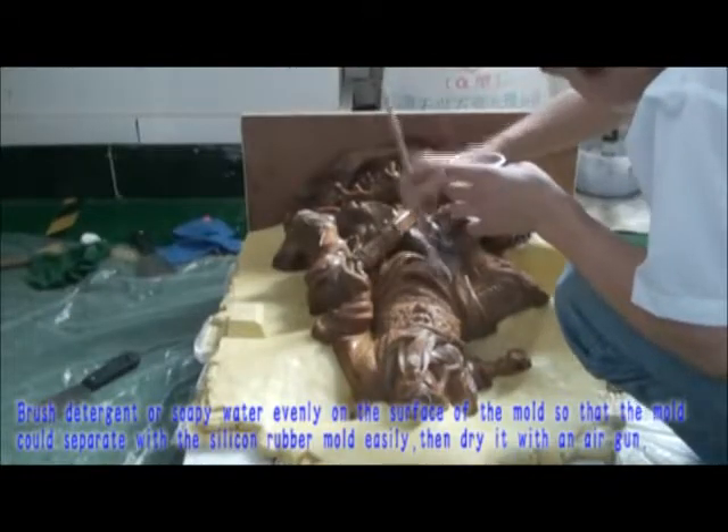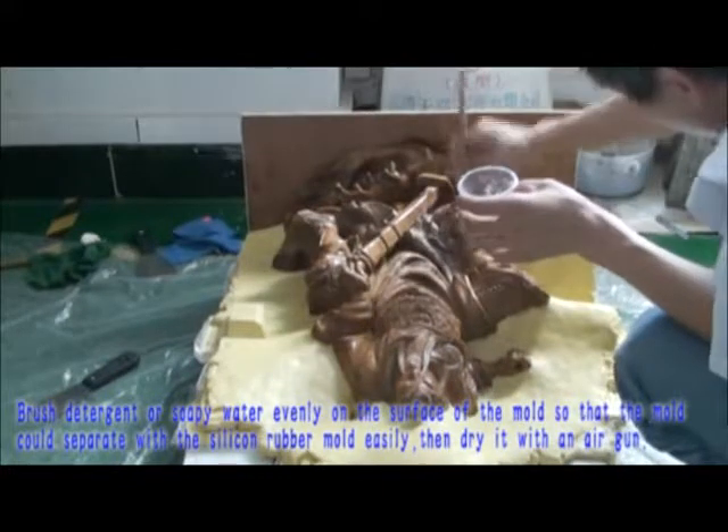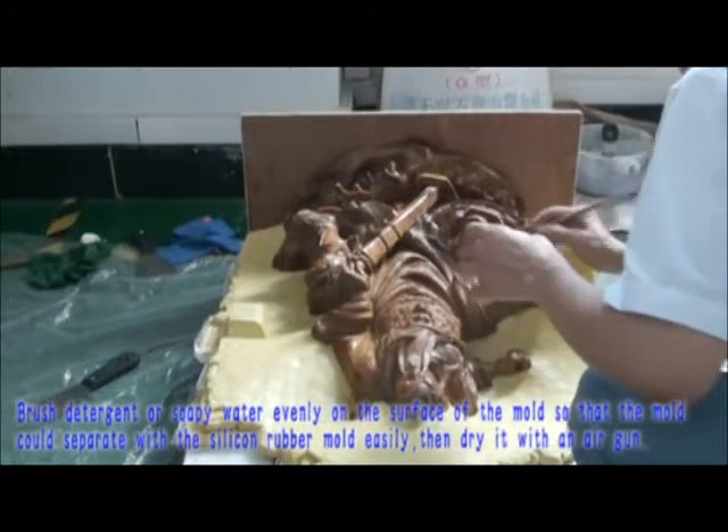Brush detergent or soapy water evenly on the surface of the mold, so that the mold can separate from the silicone rubber mold easily. Then dry it with an air gun.